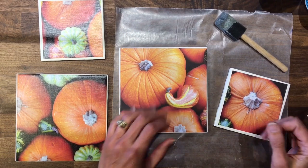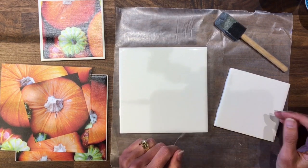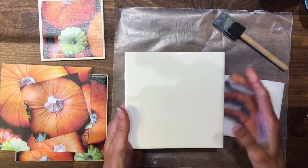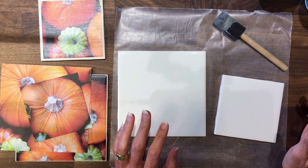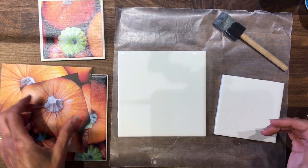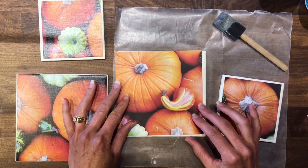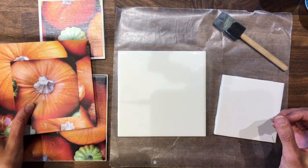It's very inexpensive to make. I'm starting with some ceramic tiles — I got these at Lowe's but you could pick them up at any local hardware store. The coaster size is four and a quarter by four and a quarter inches, and the trivet is six by six inches. I think even the larger tiles were only about 30 cents and the smaller ones were closer to 15 or 20 cents. So again, very inexpensive if you wanted to make these for Christmas or birthday gifts. I cut my paper down — the coaster is four by four and the trivet is five and seven-eighths by five and seven-eighths.